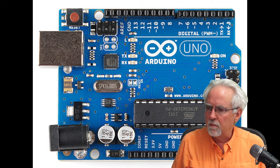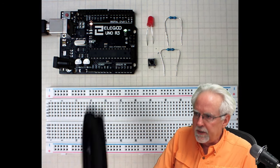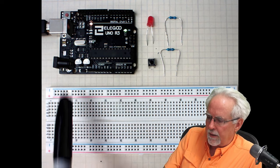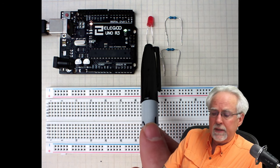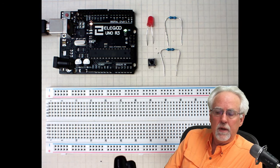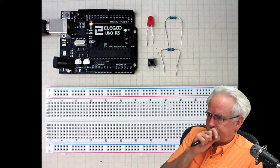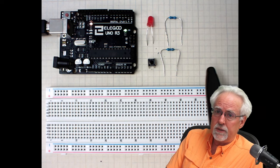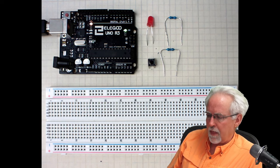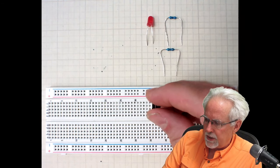Let's get right into this. Here is what you will need for this project: your eLEGO Arduino, your breadboard, a red LED, a 330-ohm current limiting resistor, your tiny switch from the kit, and a 10K resistor. This 10K will be our pull-up resistor or our pull-down resistor.